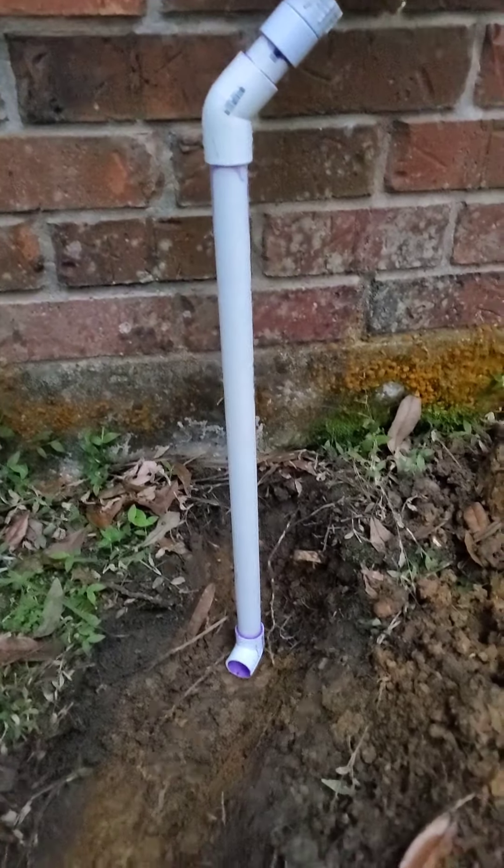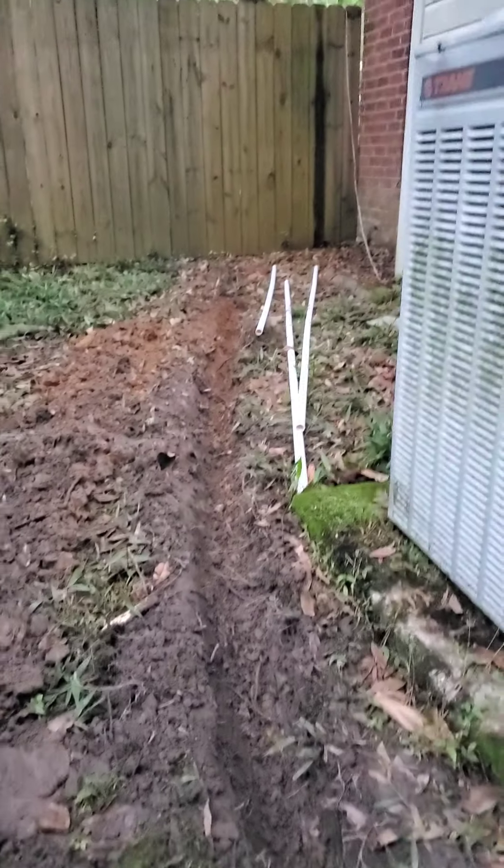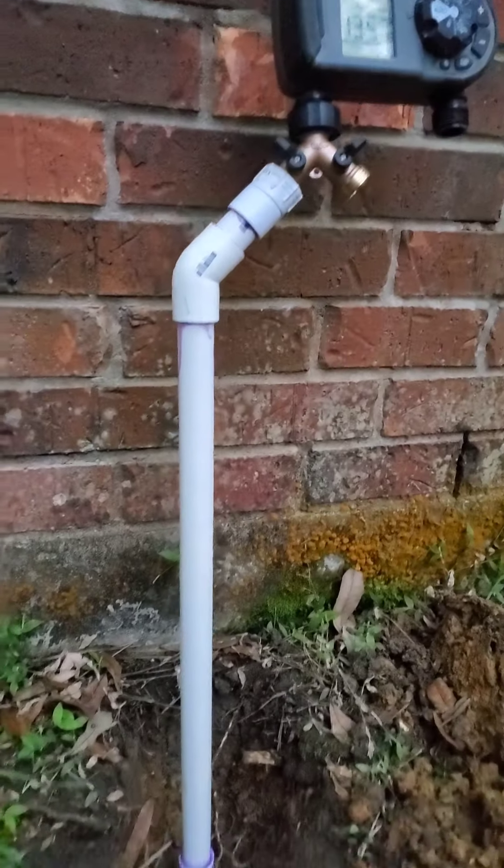Welcome back to another episode. This is Rob with American Patriot Preppers and today I'm going to set up an automated sprinkler system for the planter's box we built.